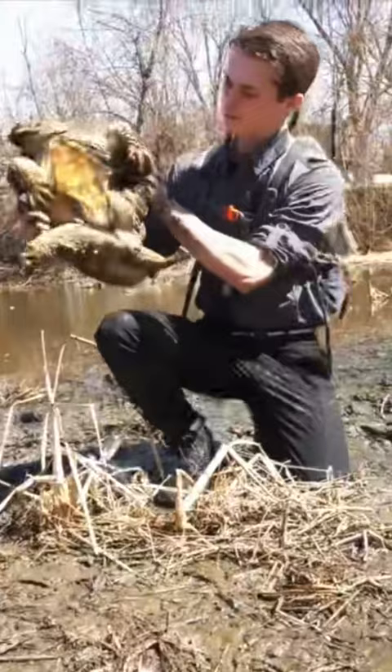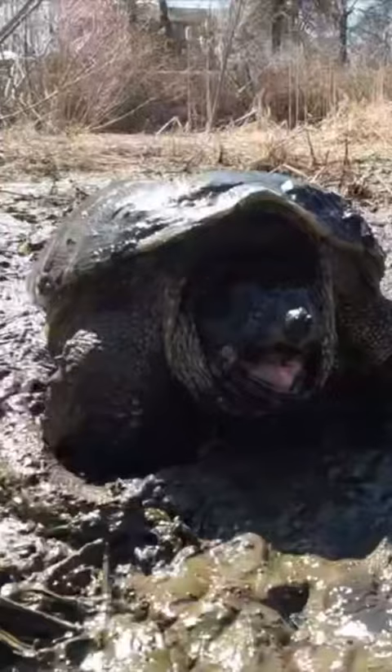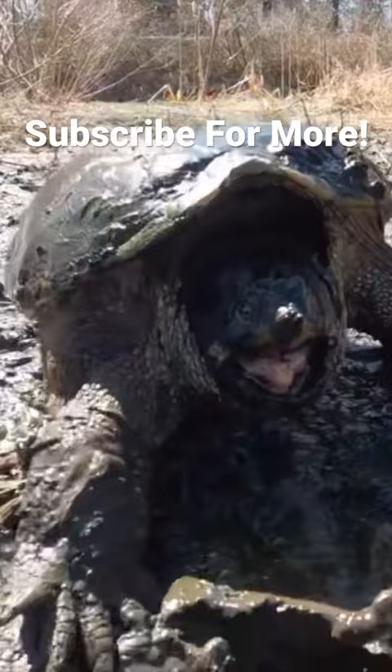When I flip the turtle up like that, you can see the plastron, which is the underside of the shell — it leaves a lot of meat exposed on this turtle. Now, over millions of years, these turtles have evolved such great defense tactics because the plastron leaves a lot of meat exposed, and they can't tuck their extremities into their shell.